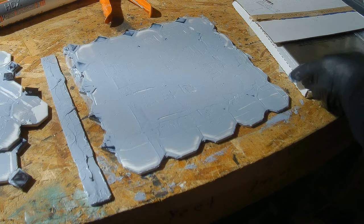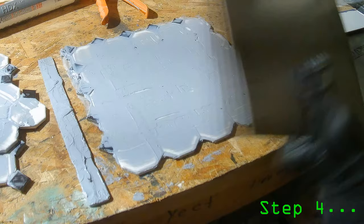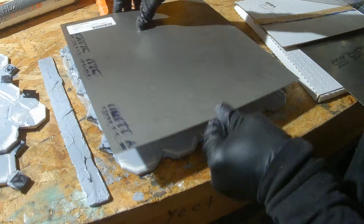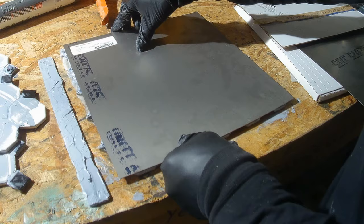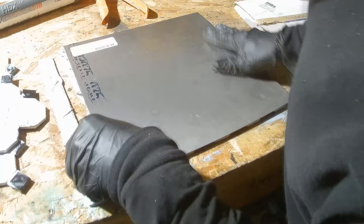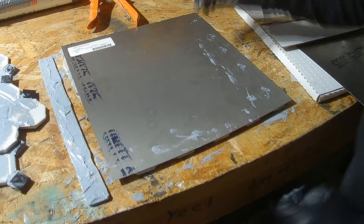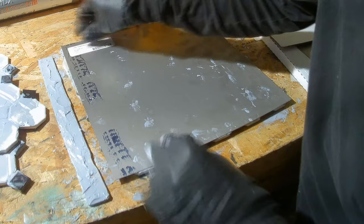Now we have this assembled, and we are going to put our first plate of titanium on top. You can see I got a really good seal here, and we have our grade 2 titanium, one millimeter. As you can see, it is kind of flexible — not extremely flexible, but it will work. We are going to put this plate of titanium on top, line it up with the edges to get it as even to the 12-inch square as possible, and press it down to create a seal.